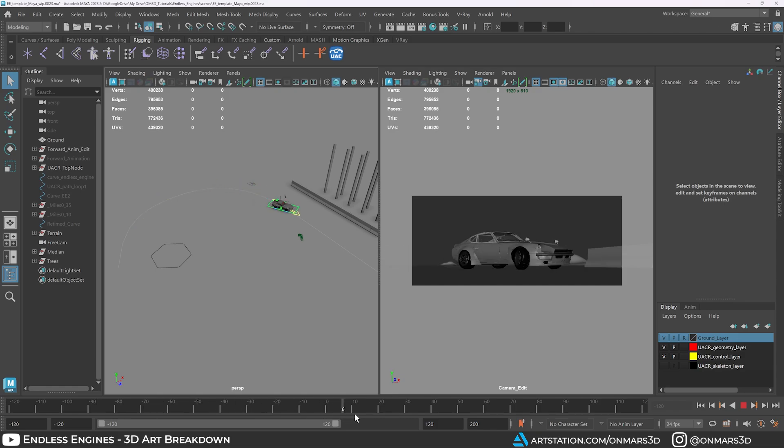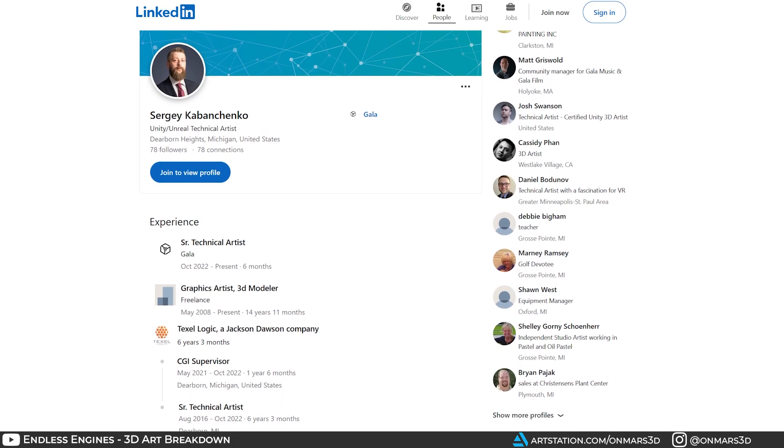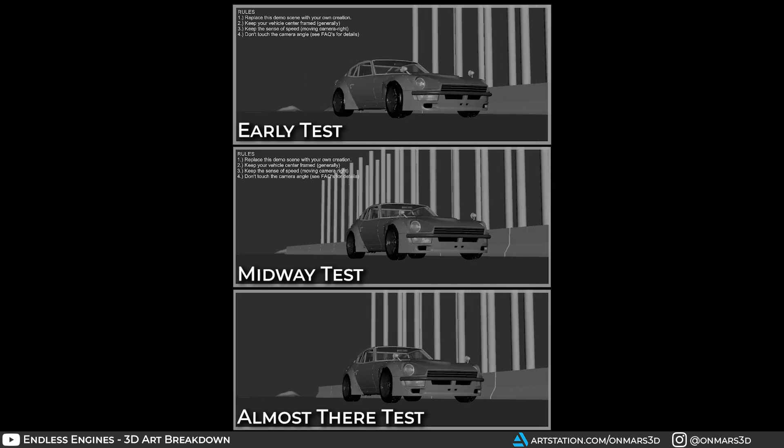To give myself some flexibility on timing, I animated the full drift sequence, which gave me control over where the Endless Engines animation could take place. This is also where I always recommend getting another pair of eyes. I leaned on my good friend Sergey, whom I've worked with in the past and who is an incredibly talented technical artist — and he also knows how to drift a vehicle. I created the full animation on my own, but Sergey was able to provide valuable critiques on the drifting sequence. We jumped on a Discord call on the last night and worked through the final detailing of the animation.